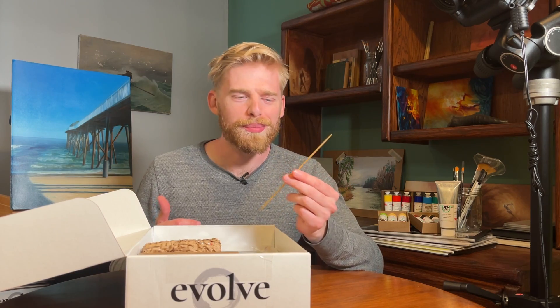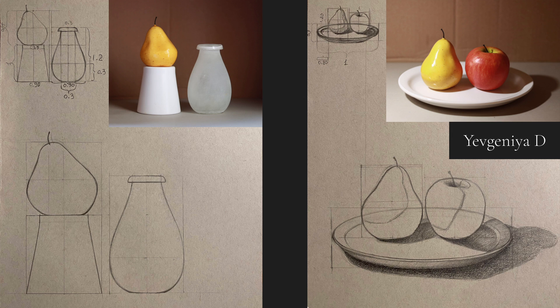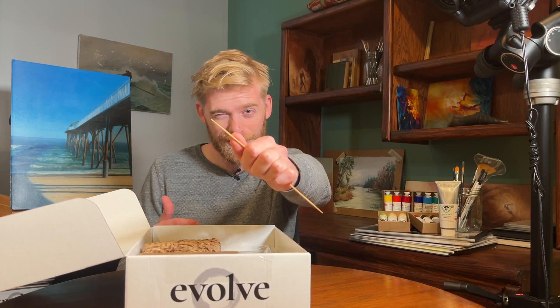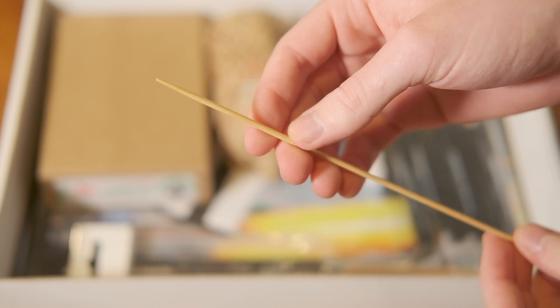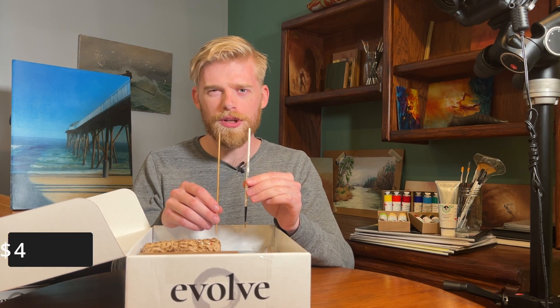Why would an oil painter need a knitting needle? Well, in block two you will learn how to draw from life with incredible accuracy, and this is perfect for taking measurements and angles. It's long, thin, straight, pointed, and it doesn't break easily. You could use the other end of a brush, but it's a lot clumsier and the extra precision from the needle makes a difference.